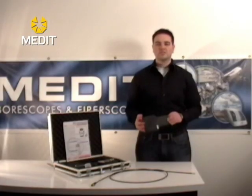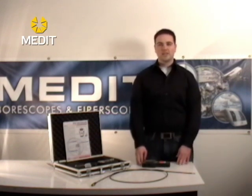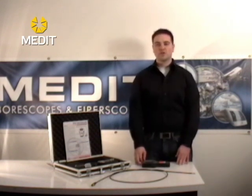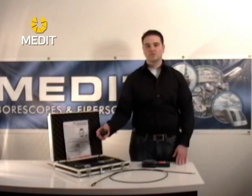Power for these units is provided by a rechargeable lithium ion battery in the unit. Usually you're looking at about 4 hours of use per charge, or you can use a 12 volt DC power adapter which is also included in the set.